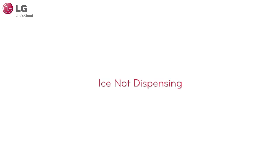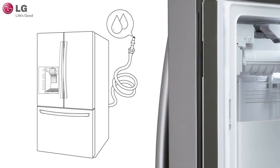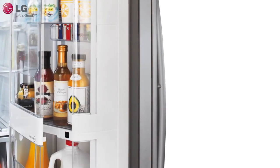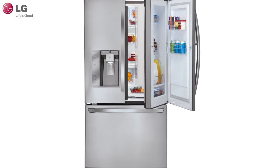If ice is not being dispensed from your refrigerator, check to see if there is ice in the bin. This may indicate that the ice maker is not turned on or that there is no water supply connected to your refrigerator. Check to see if the refrigerator doors are fully closed — ice will not dispense unless they are closed.